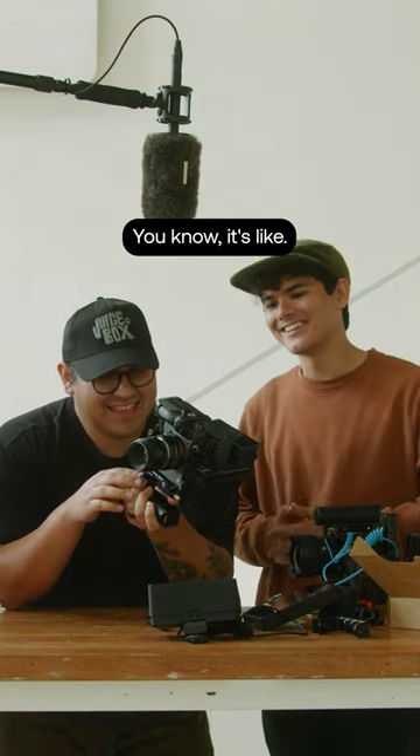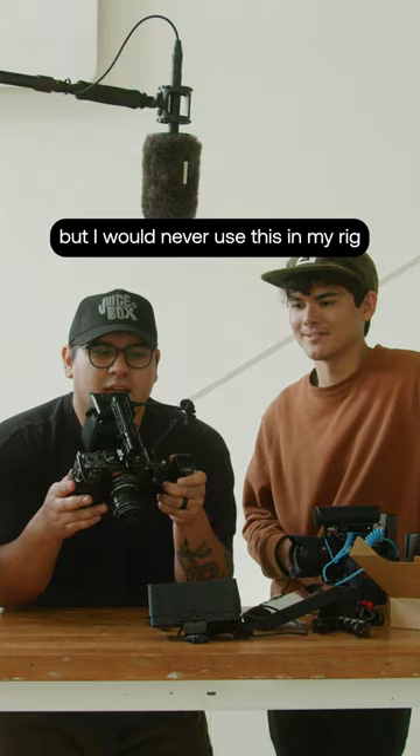We could do better. It's a good one-piece thing — it's good to just put a V-Mount on it, but I would never use this in my rig. For reference, this is his rig.